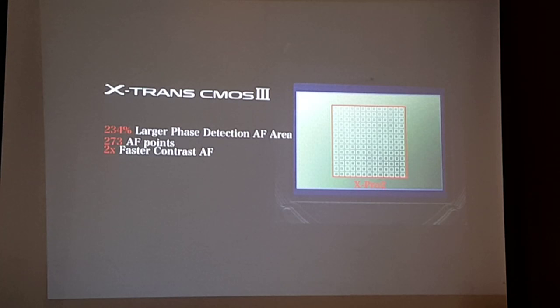Autofocus performance is significantly faster and more accurate than before.